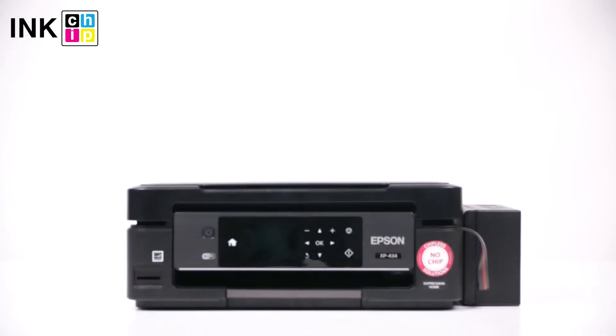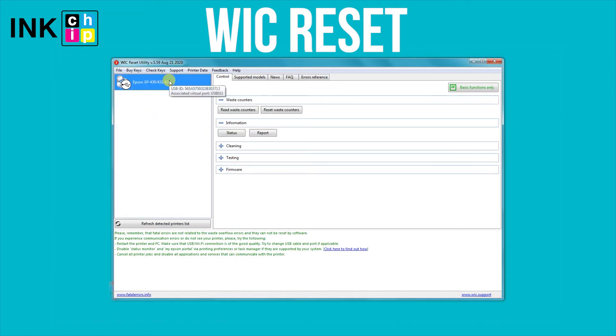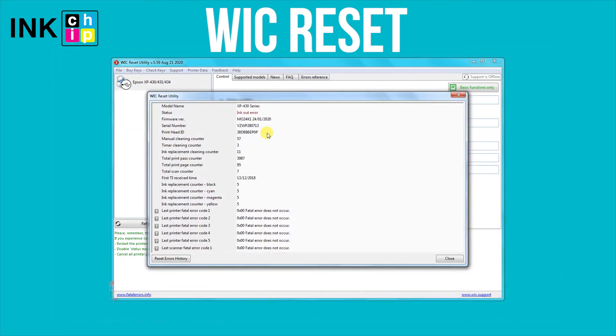Let's take the Epson XP434 as an example. You can check your printer's current firmware version through the Wic Reset Utility. Once you've ensured that the firmware update is from 2019-2020, proceed to the next step.